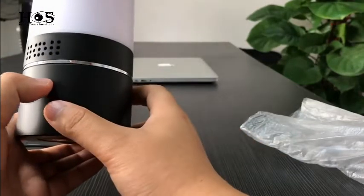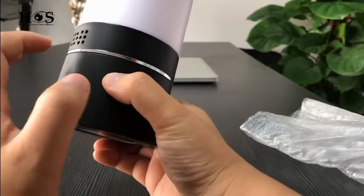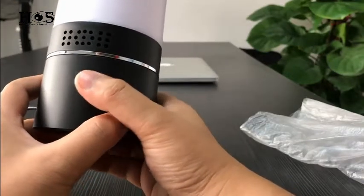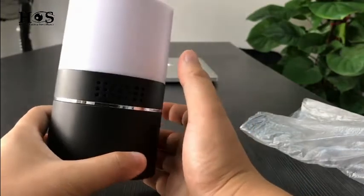On the front side, in the middle part, there is the camera lens. Also, there are 12 LEDs around the camera for night vision. The range of night vision is around 3 meters, so you can record day and night video.